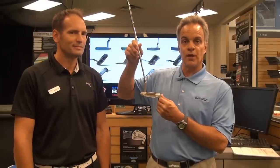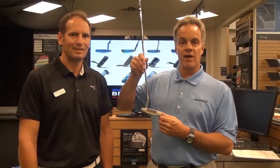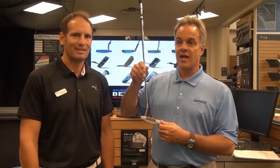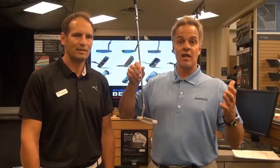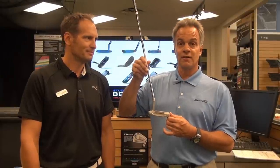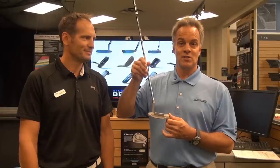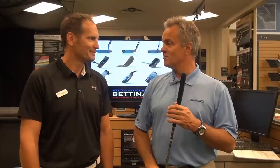Studio B, Minnesota — this is where you can pick them up. We have a beautiful fitting center here, modeled right after our studio in Tinley Park, Illinois. A lot of high-end players and low-handicap players come here to get fit. So do yourself a great deal of justice to your golf game and come here to Studio B, Minnesota. Thank you.